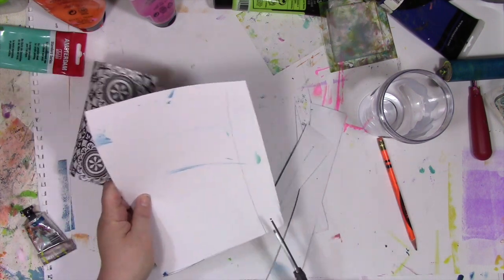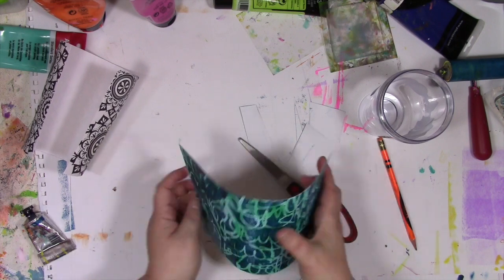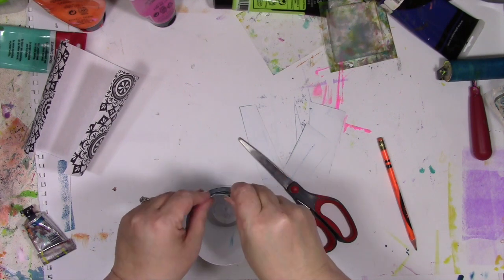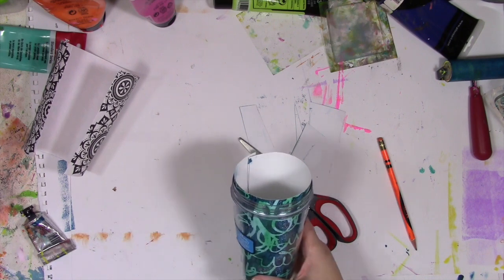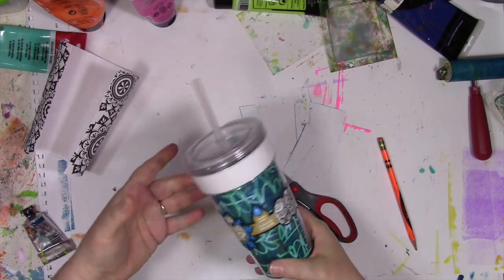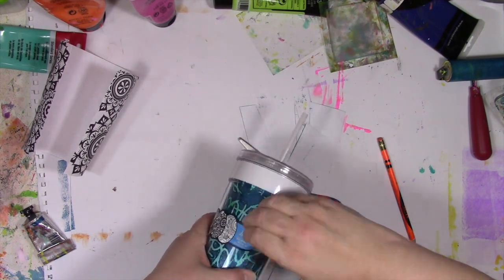And if you'd like to know more ways to use a gel press plate, the possibilities are absolutely limitless. I have lots of videos over on YouTube, as well as over on my blog at acolorfuljourney.com. And you can see I just set the paper in there — it's even sticking up over the cup. It doesn't matter, because when you screw the top part on, it's up there and nobody sees it. So the fact that I did not cut a perfectly straight line, nobody on this earth will know or even care.